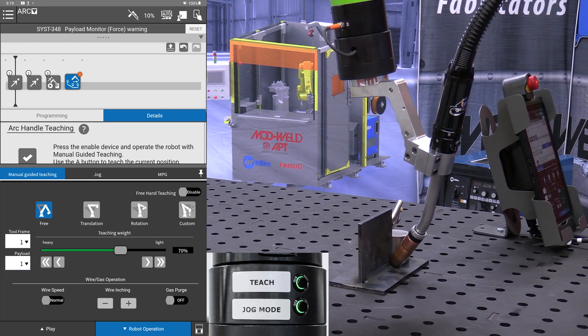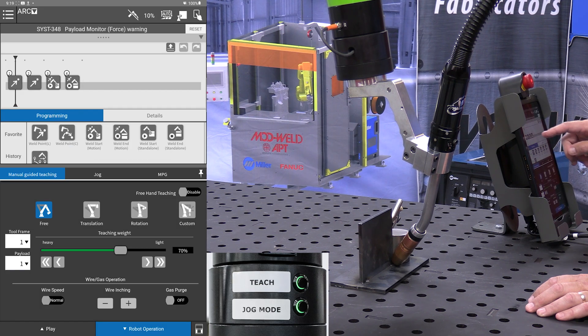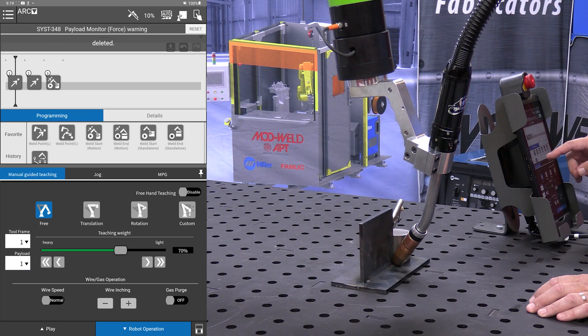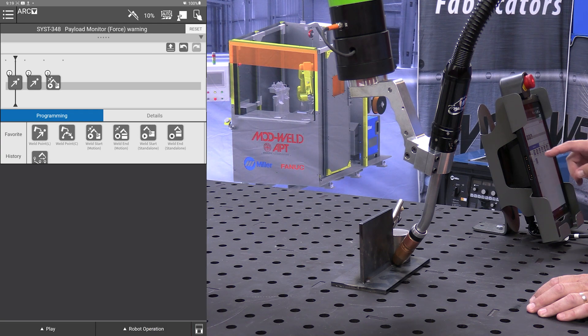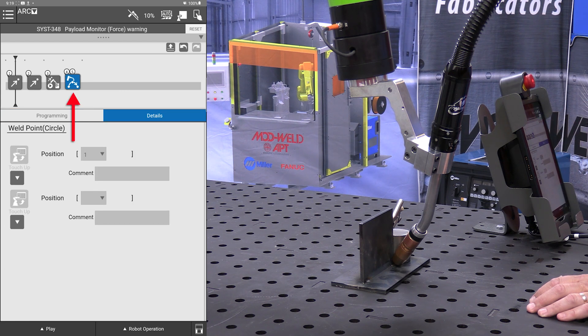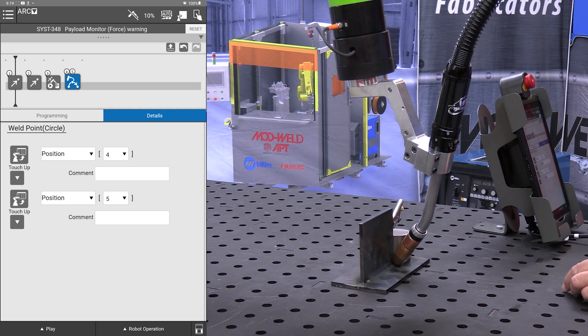And then from here we're going to go back to the tablet. We are going to remove the handle teach icon, remove this weld end, and then from here we're going to put in our weld point. To do an arc, we already have our starting point — that's at the weld start position it's currently at.